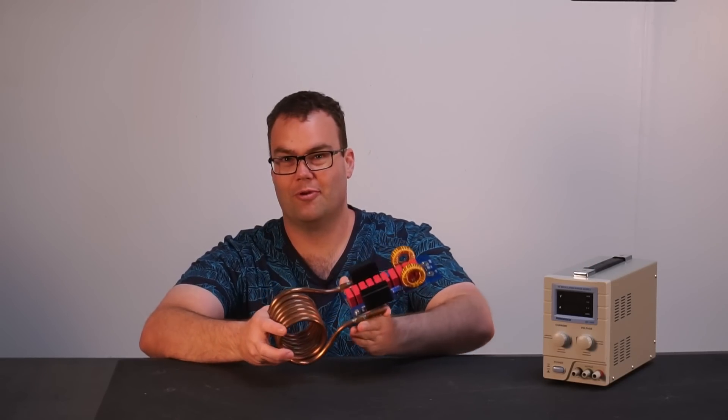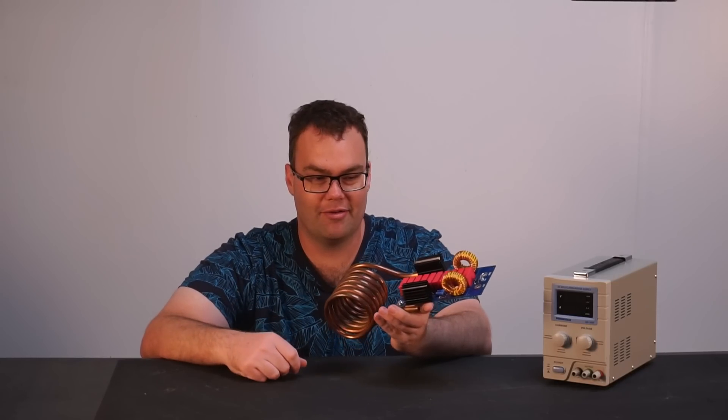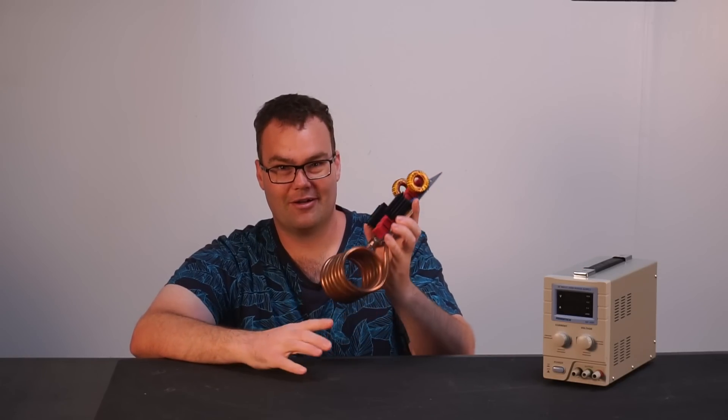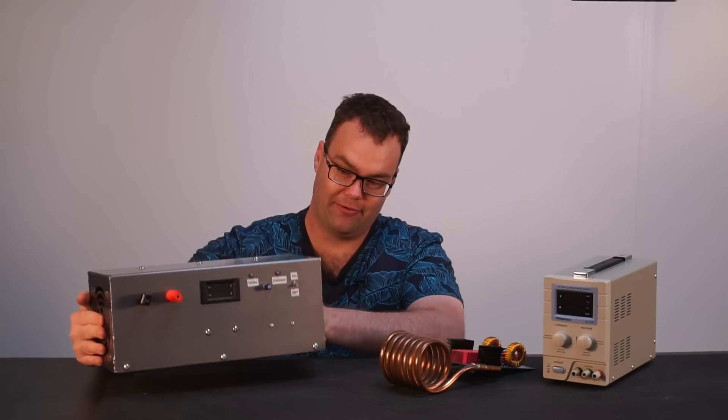One of the most vital pieces of equipment I use is a lab bench power supply. However, with bigger projects coming along requiring more and more power — such as my induction heater, which I showed you how to build in a previous video — my humble little lab power supply just has no hope of supplying the kind of power that projects like this can consume.